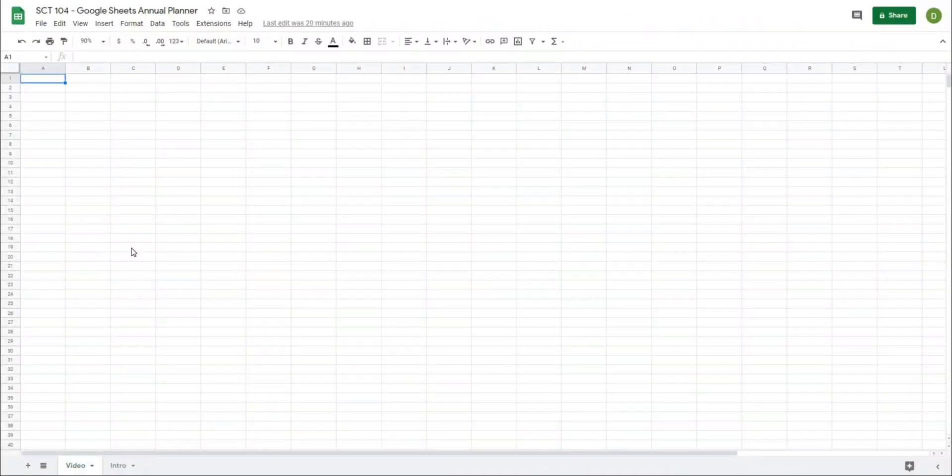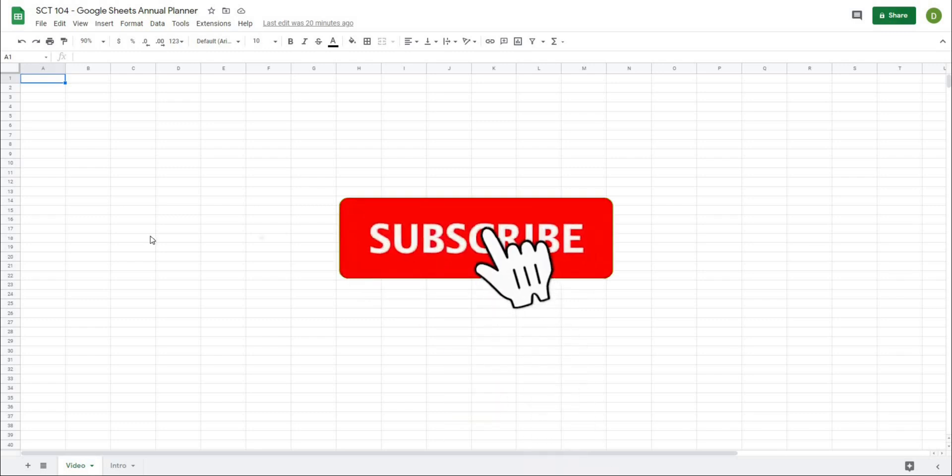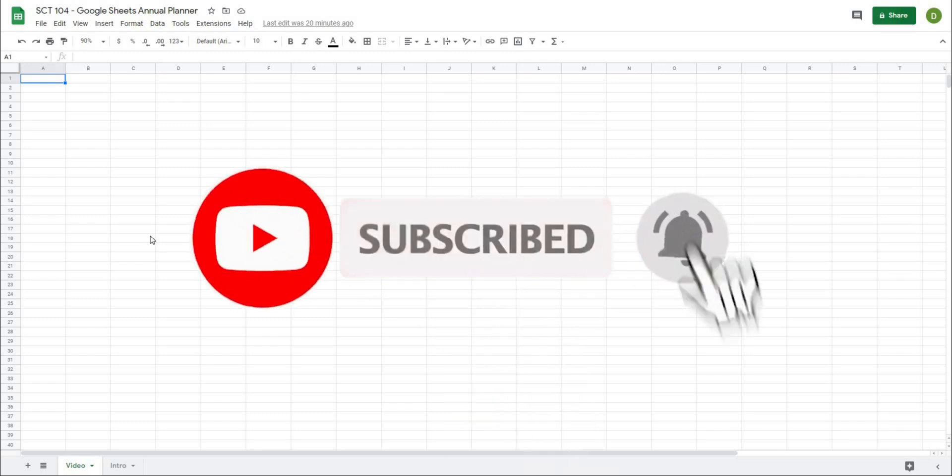We are starting with a blank template and we are going to start to create our annual plan template. Before we get started, I'm just going to remind you that if you are finding any value in these videos, please like and subscribe to the channel because that really helps me out.